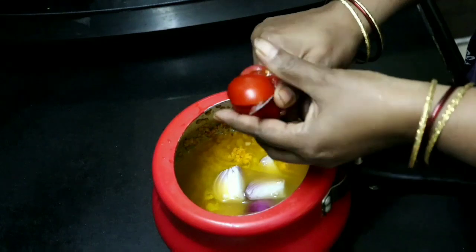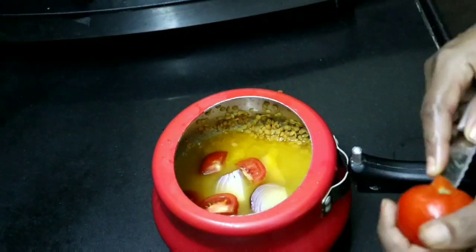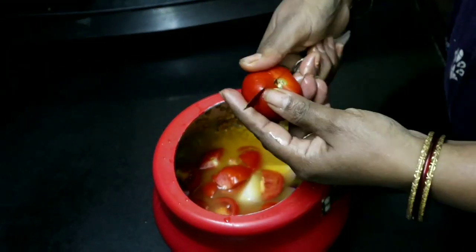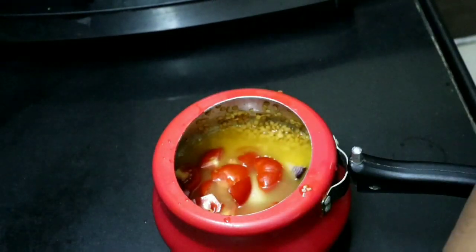I will cut one onion. I am going to cut it into 2 pieces. And for 1-2 tomatoes, 2 tomatoes. I am going to cut 3 tomatoes.